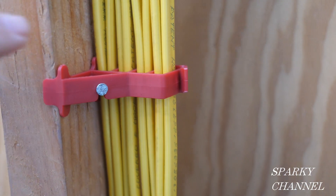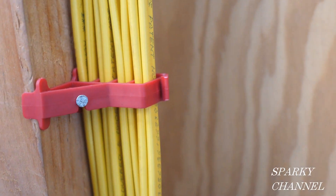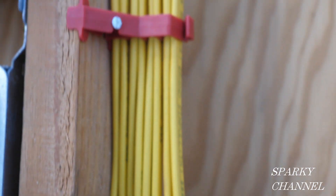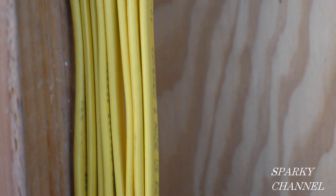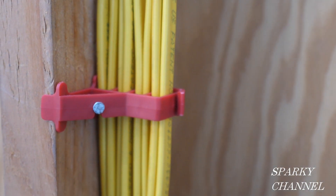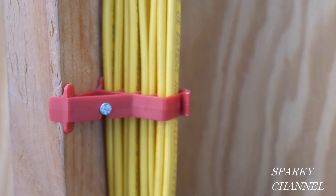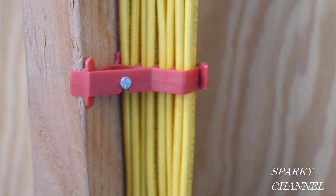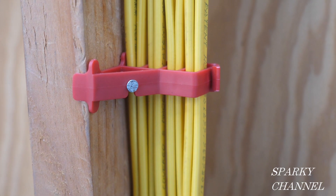They are more than an inch and a quarter in from the edge, and they are stapled less than four and a half feet apart. So what do you think — is this legal? It's a lot of cables in one spot. I'll give you a moment and then we'll go to the NEC code and find out.